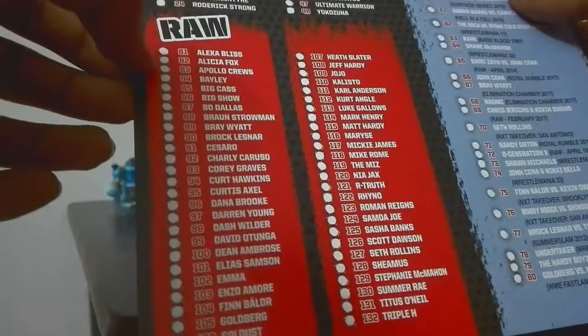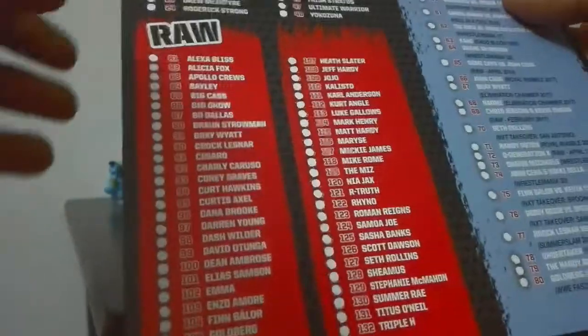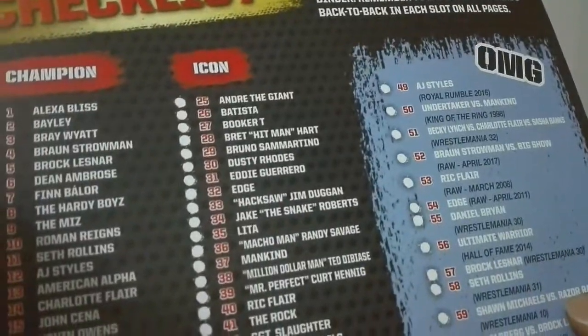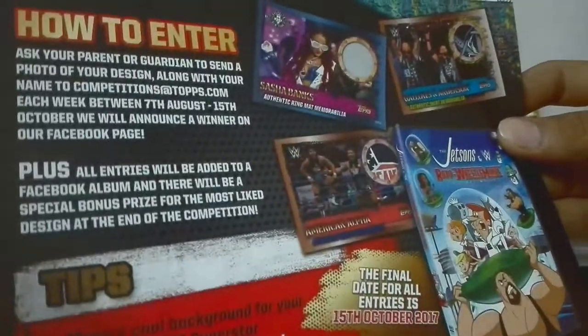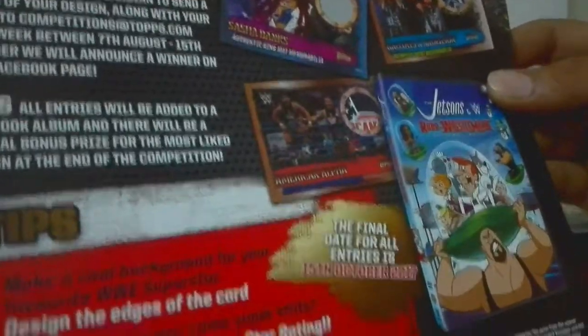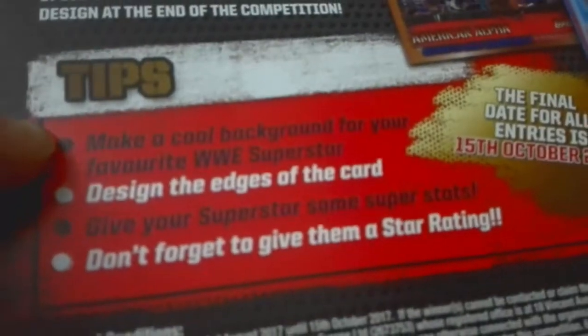Here it's written what we have and what we don't have — we can mark which ones we want to get or which we already have. Champion, Icon, Raw, and OMG cards. This is the first page. The second page shows how to enter the online game. These are the memorable cards which we can get in tins as I told you.